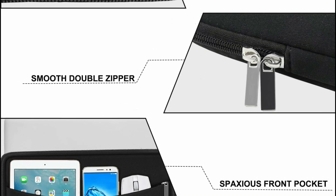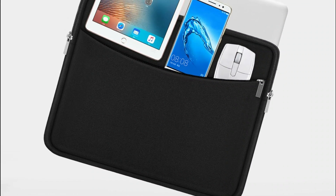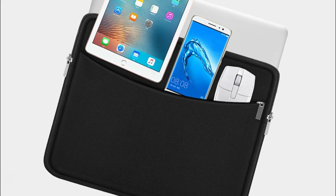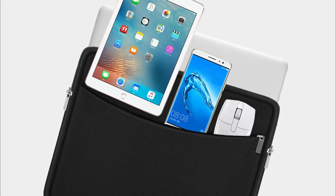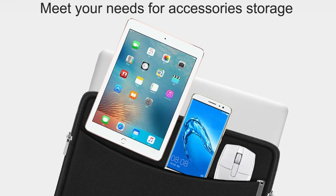Additional pockets accommodate mice, headphones, pens, iPhones, cables, storage cards, and other daily accessories. With a double-way zipper for easy access and a slim, lightweight design, it easily fits into a tote, briefcase, backpack, or other bags.